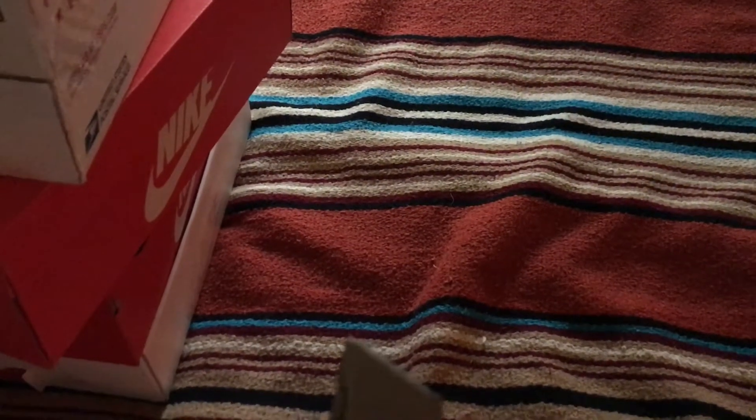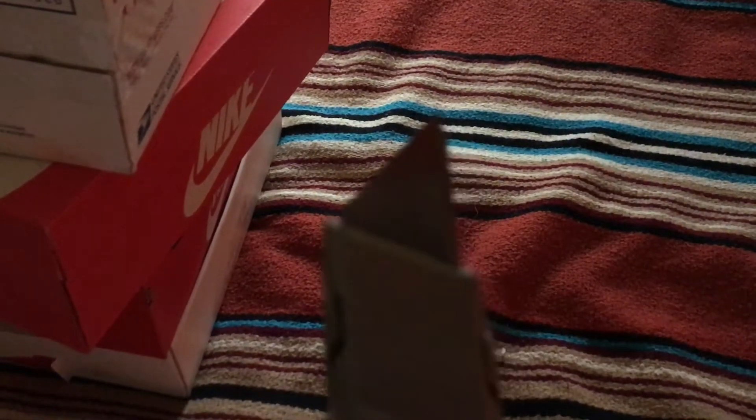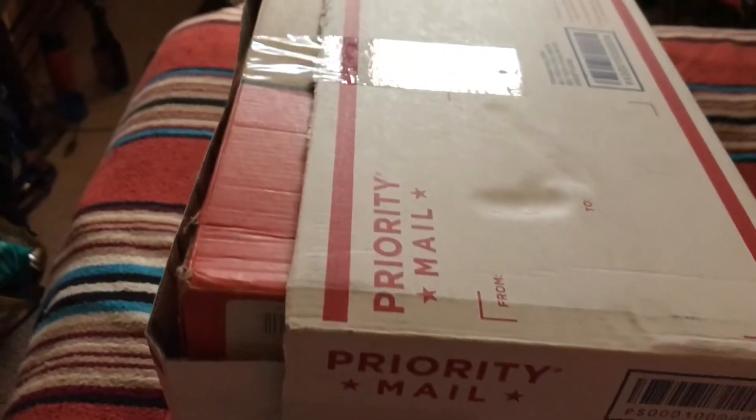What's up? This is AV. I have an unboxing for you. So the first one I'm going to unbox —